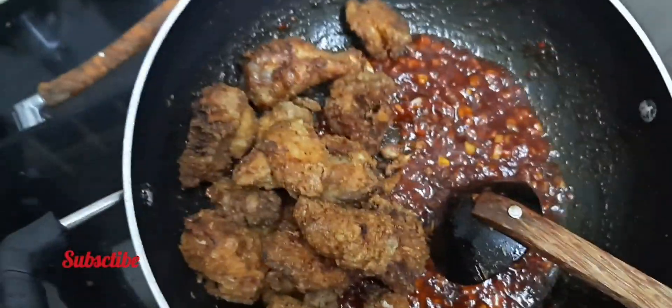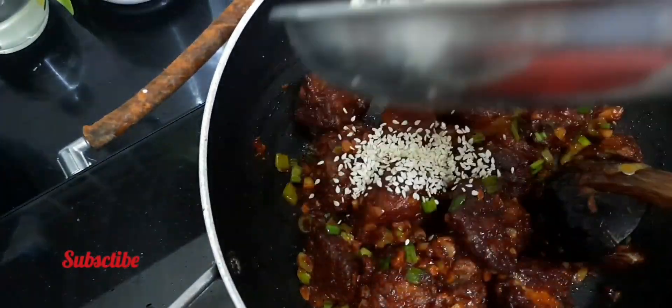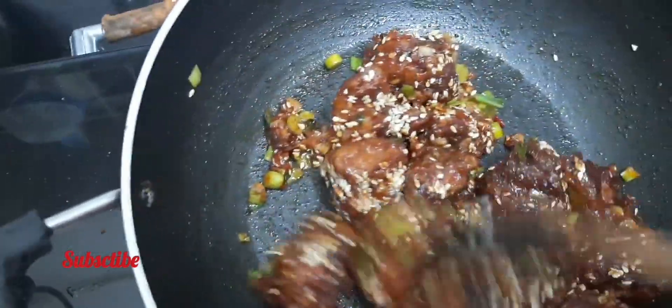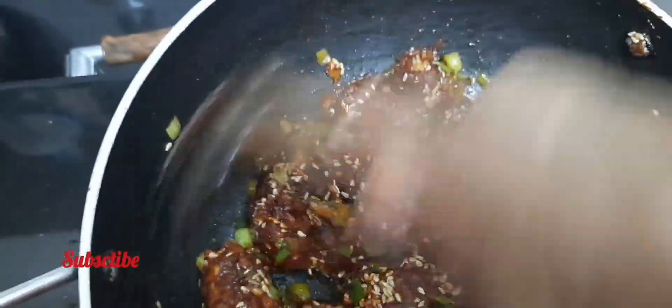Let's mix the chicken in a bowl. Now we'll put this on the plate. We will mix honey in — 1 tsp of honey.